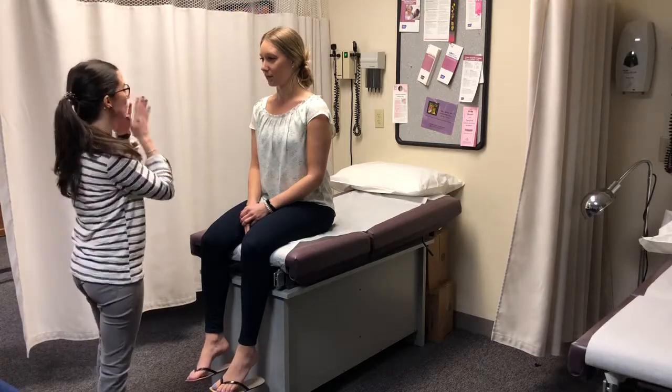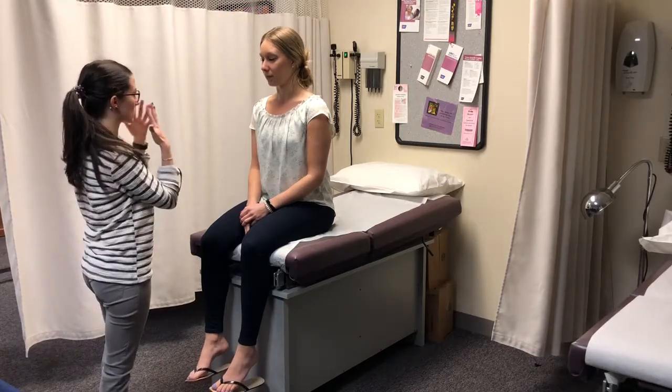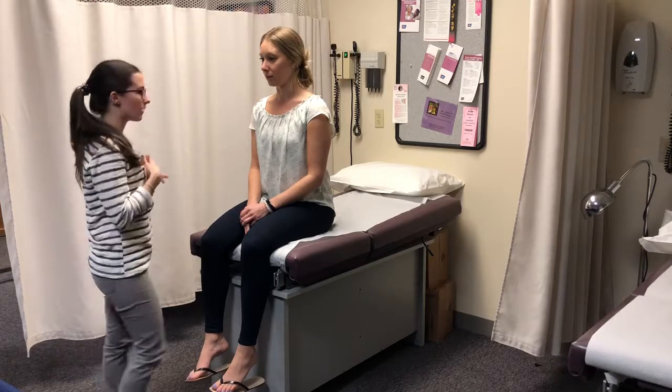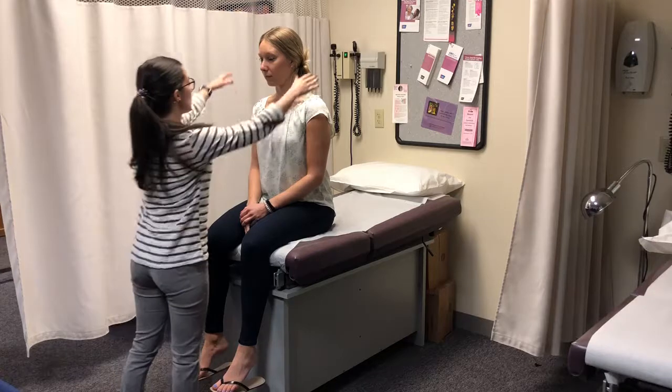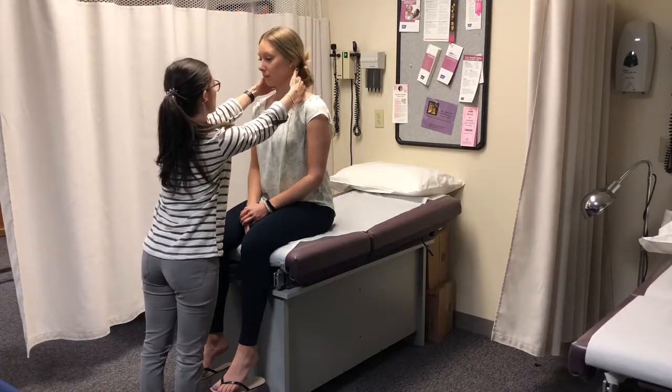So we're going to start with your head. I'm looking at your face — your muscles and your bones are all equal. I'm looking at your neck, and it's all equal. I'm going to have you tell me if you feel any tenderness. No tenderness.